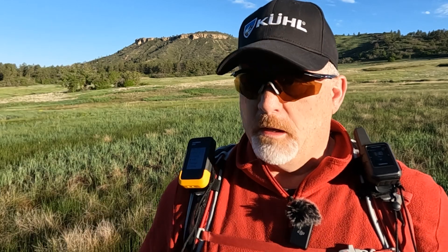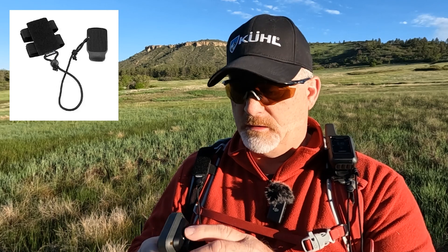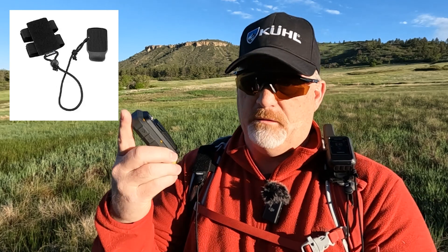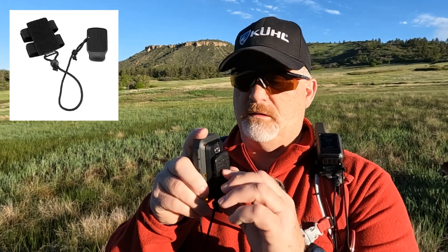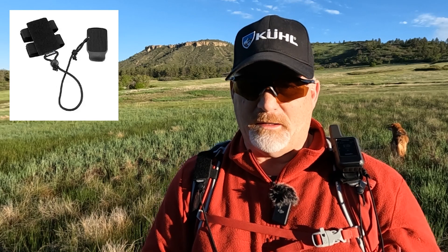One thing I want to point out quickly: these Garmin backpack tethers have velcro on them and attach to the spine of the device — you just slide it on. They're also attached to my Mini 2. They're incredible; I highly recommend you get one. They're the best way to carry a satellite communicator in my opinion.